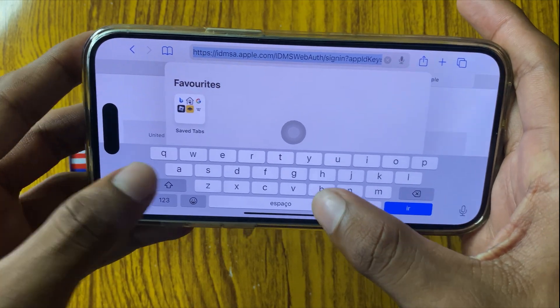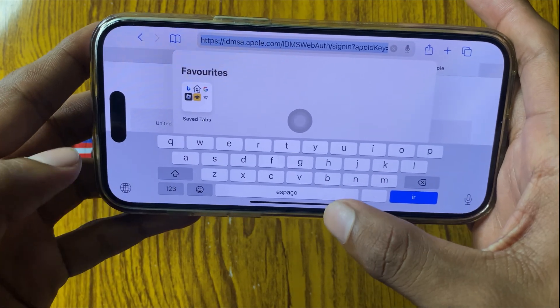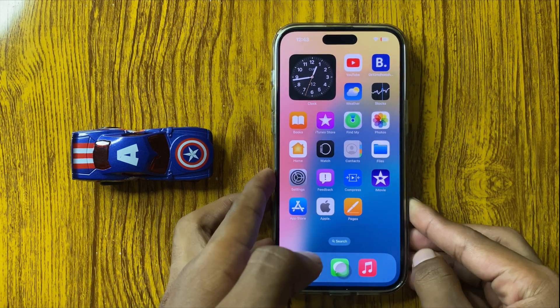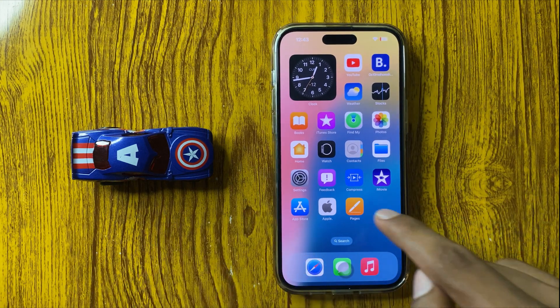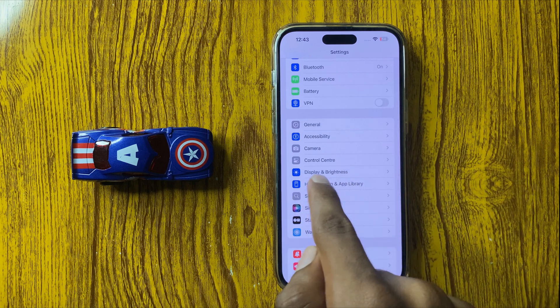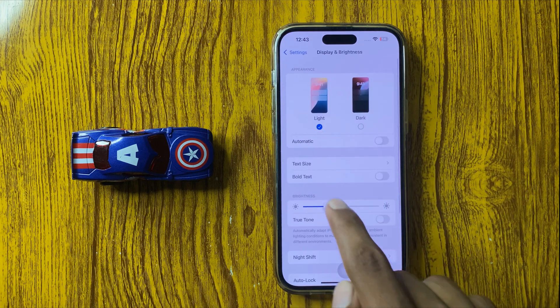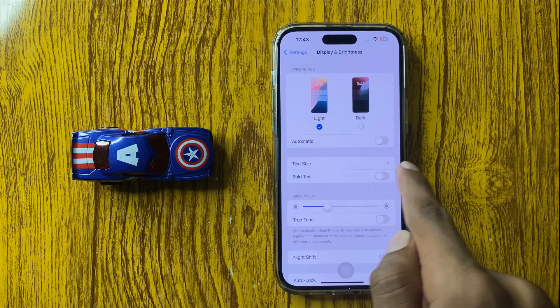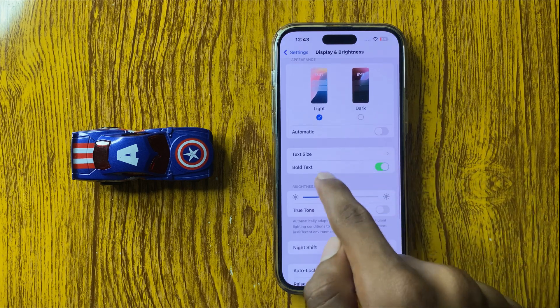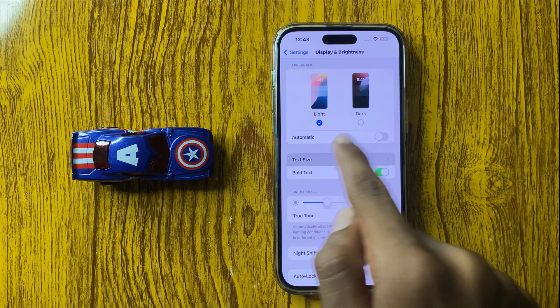If you want it even bigger and bold, go back into Settings and click on Display and Brightness. Here you can see the option bold text — click on bold text, turn it on, and then click on text size.